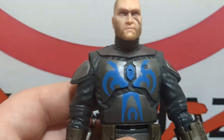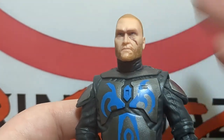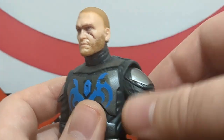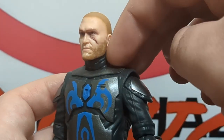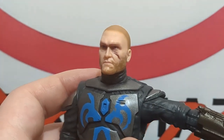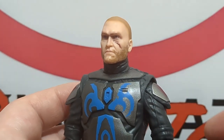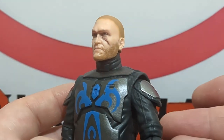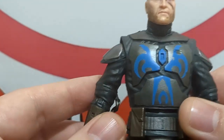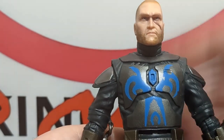Moving on to another negative: because this is on the Jango Fett body and not a more modern build, the shoulder pads are molded directly onto the figure — not floating. Instead of the shoulder pad gliding over the neck area, it moves inside the body, which doesn't look great. The reason I heard they went with the older body is so Pre Vizsla could match in tandem with the Death Watch Mandalorian from the Clone Wars show, who also used the Jango Fett body — but that's not a good enough excuse.